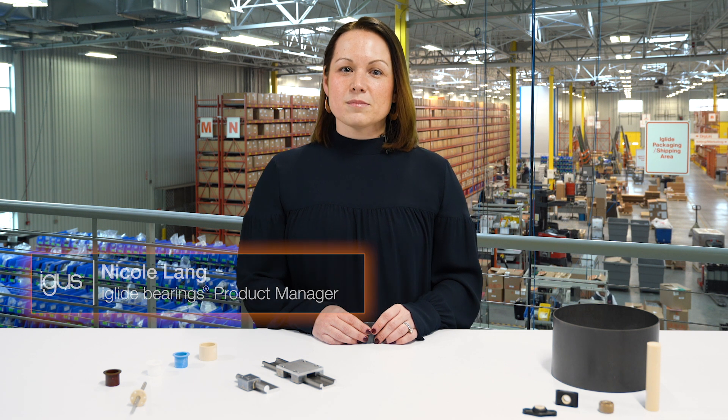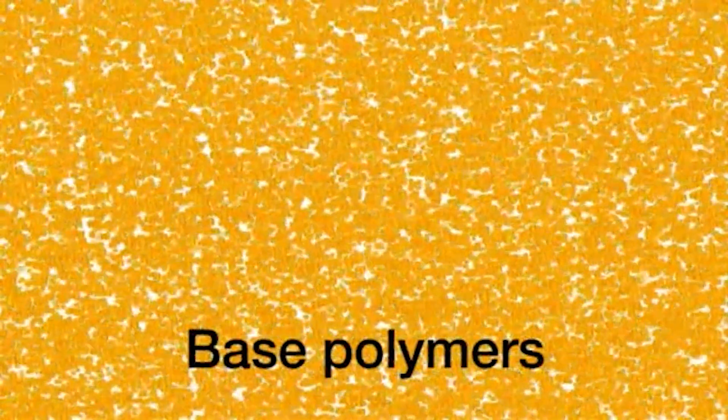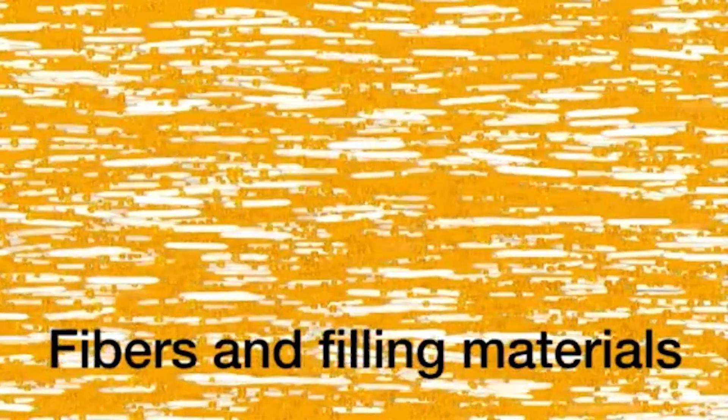Today we're going to talk about the three main components that make up our bearings, which include base polymers, fibers and or filaments, and solid lubricants.